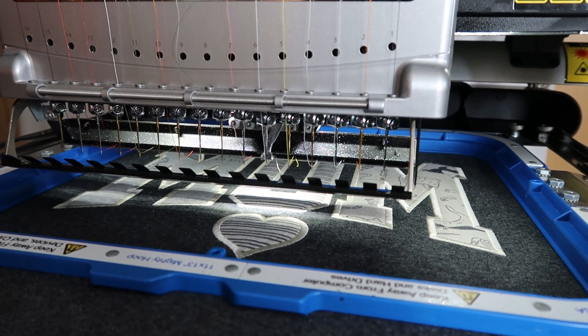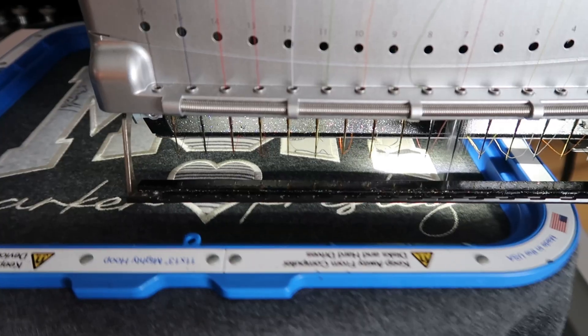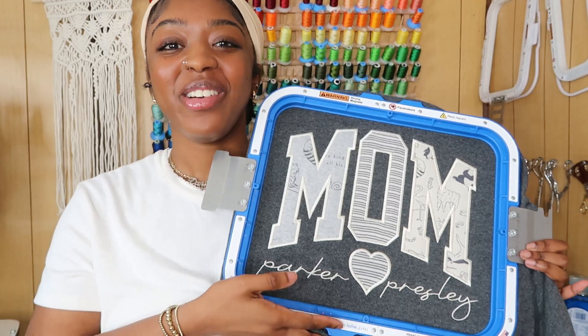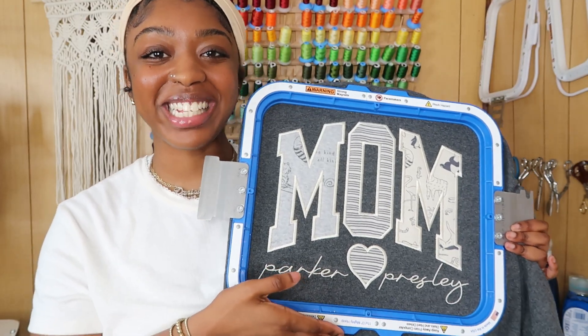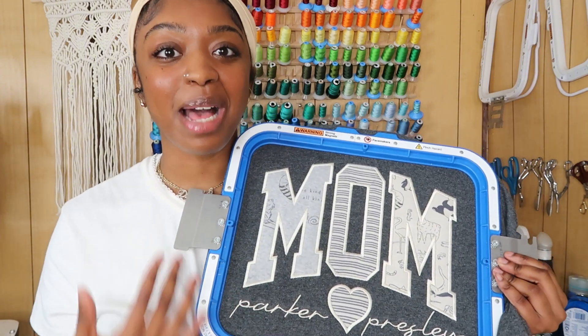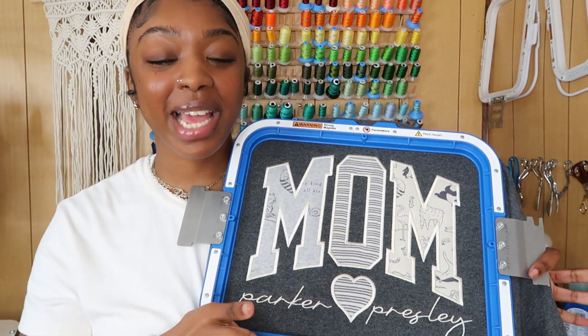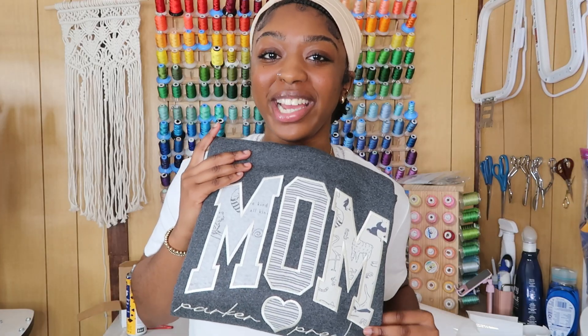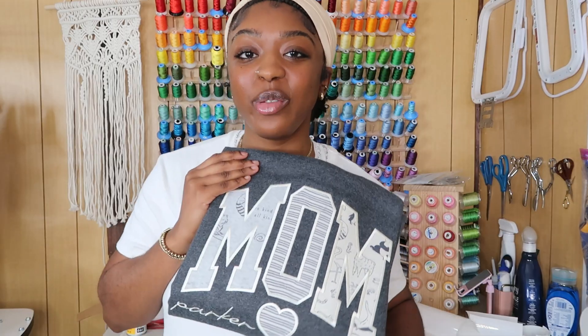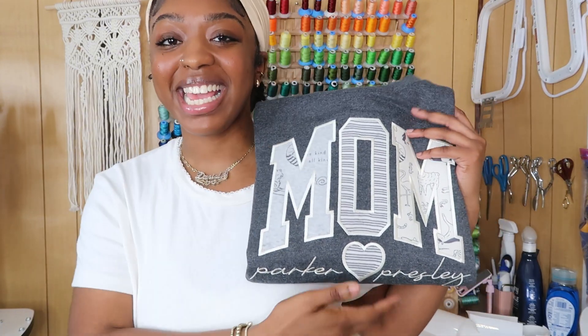Our satin stitches are done and now we're just going to run the names. Look at how adorable this came out — we cut our letters using the Cricut and baby onesies and it is so stinking cute. I was never able to do this in my shop because my glitter HTV appliqué sweatshirts popped off at the same time I tried to do these and I had to choose one. I hope you guys enjoyed this video and learned something. I'll link my Amazon storefront and affiliate links in the description — thank you so much for watching!